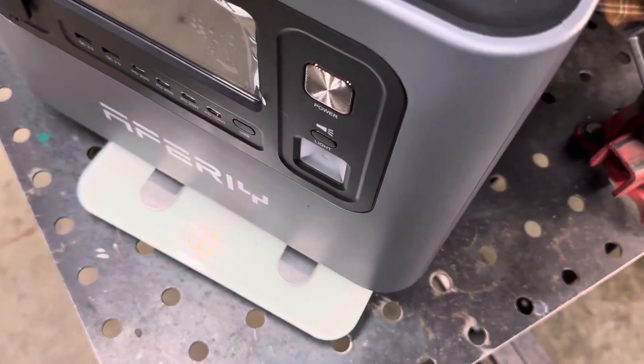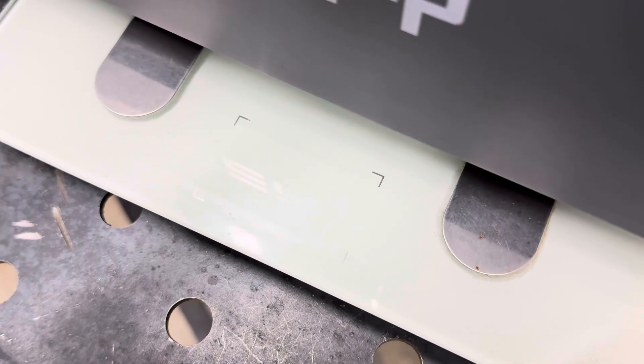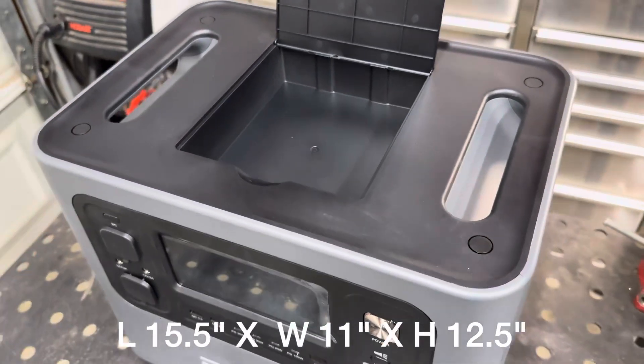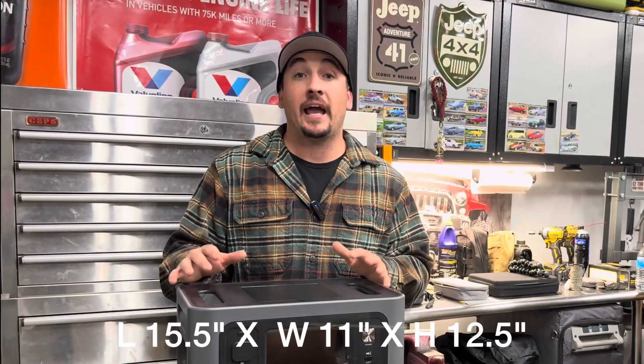Out of the box, this unit is pretty heavy — it weighs 48 pounds. It kind of contradicts the portable use of it, but it's got these really stout handles. For the overall dimensions: 15.5 inches in length, 11 inches in width, and about 12.5 inches tall.